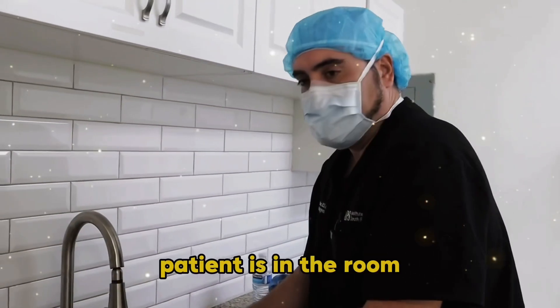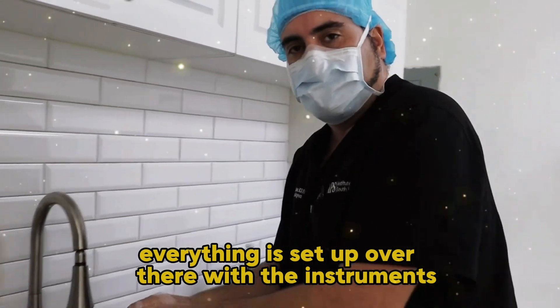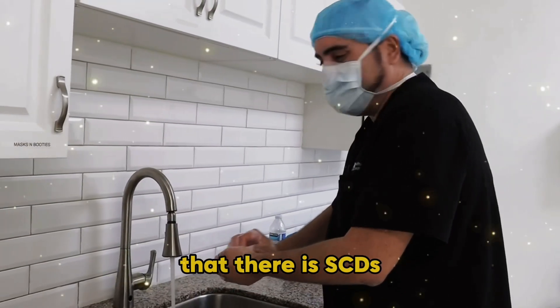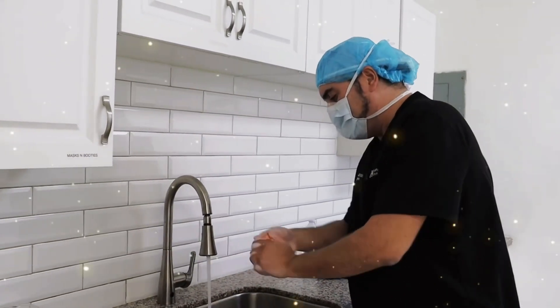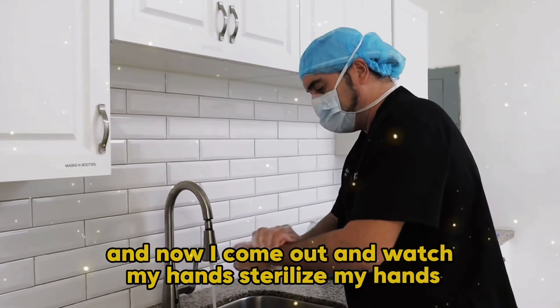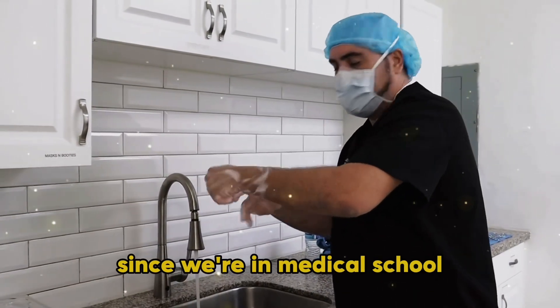First of all, the patient is in the room. Everything is set up with the instruments. You want to make sure that it's heating, that the patient is warm, that there are SCDs — compression stockings. All that has been set up. We position the patient the way we want. And now I come out, I wash my hands and sterilize my hands, which is a routine that we've learned since medical school.